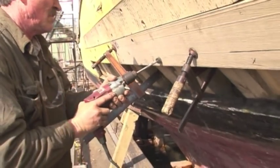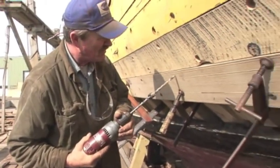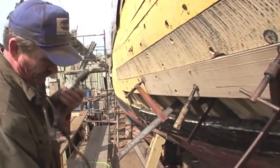What it's using there is a twist drill with a counterbore that's attached to the drill itself. And this way we can drill not only the spike hole, we can drill the bung hole at the same time.